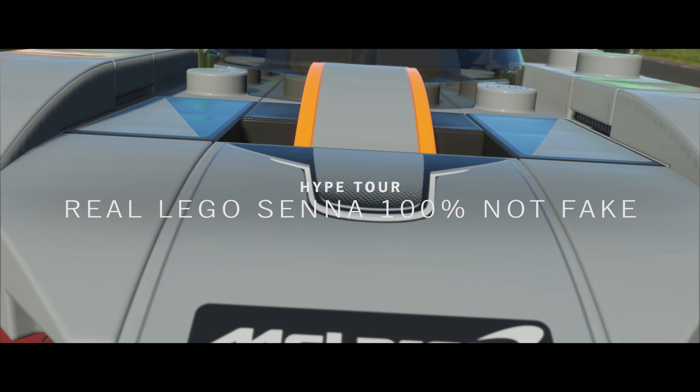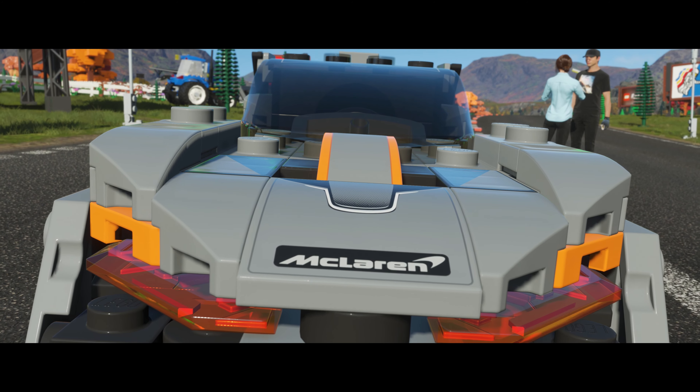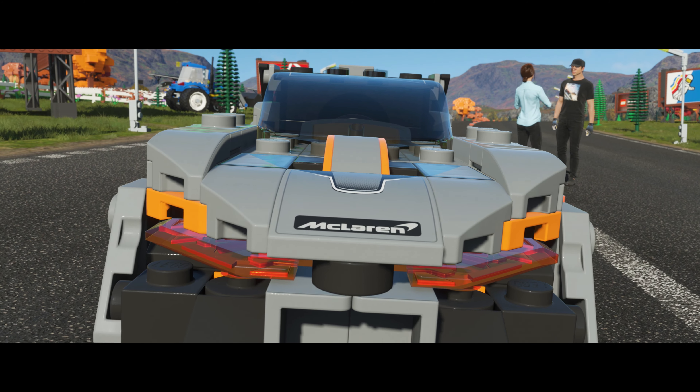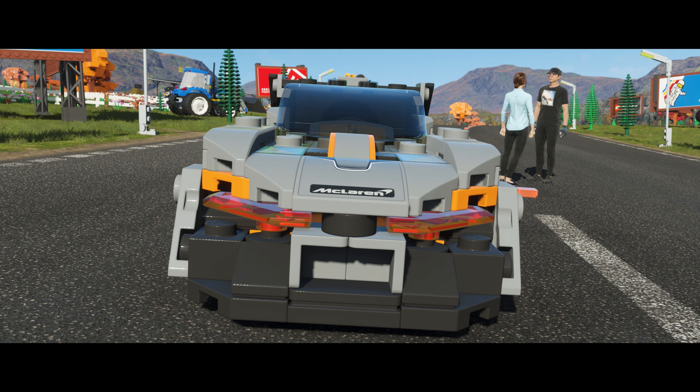Horizon Lego Valley is a smash hit. Everyone here loves it. That's not the problem. The problem is nobody at the UK festival believes it's real — they think we're faking it with normal-sized Lego.